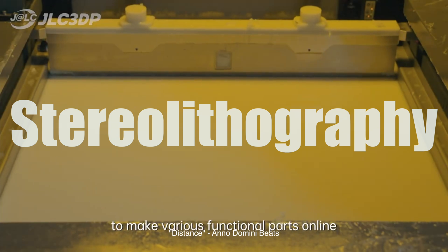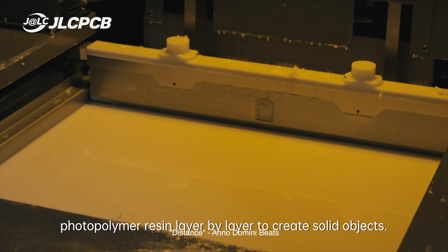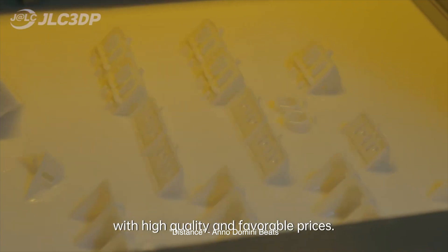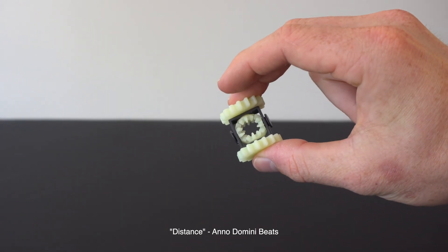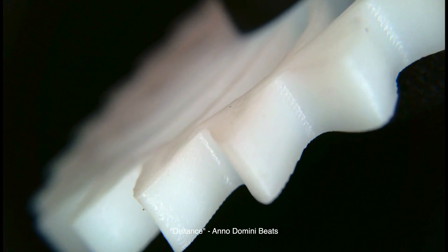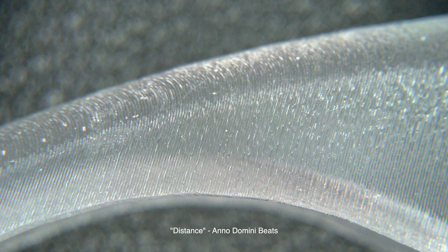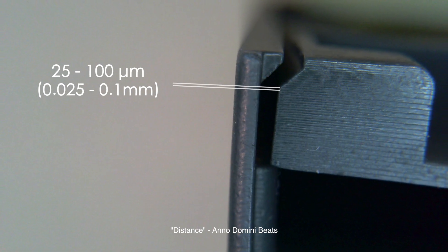Next, we have Stereolithography, or SLA. This method uses a UV laser to cure liquid resin layer by layer. The laser traces each layer onto the resin surface, solidifying the desired shape with high precision and resolution. Let's examine some SLA printed parts. The surface finish is much smoother compared to FDM, with layer lines being almost invisible to the naked eye. Under the macro camera, you can see the fine details and smooth curves, thanks to the high resolution of the printers, which typically range from 25 to 100 microns.